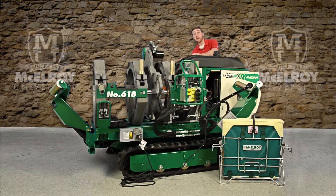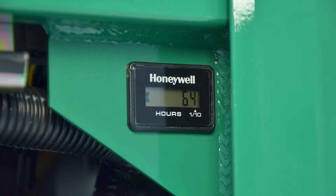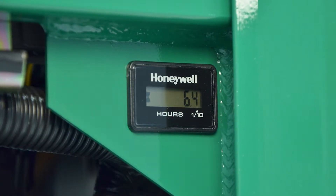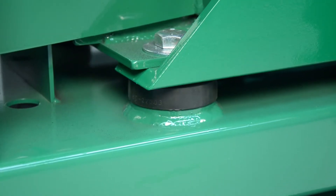In here, you'll notice an hour meter. This will let you know how many hours the engine has been running, which will help you keep track of when service is needed, such as oil changes and air filter changes. The engine is mounted on rubber vibration isolators to reduce noise and vibration throughout the machine.